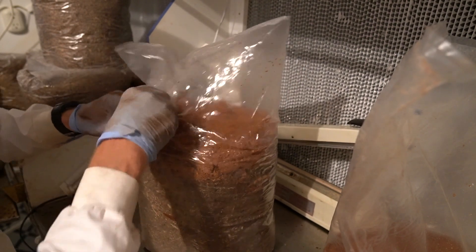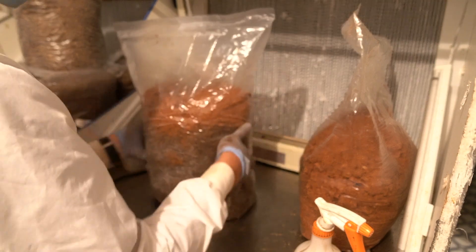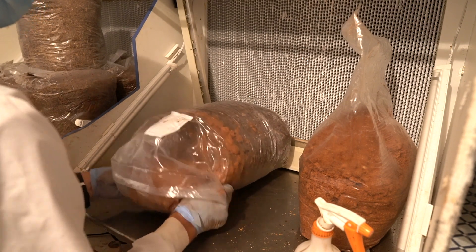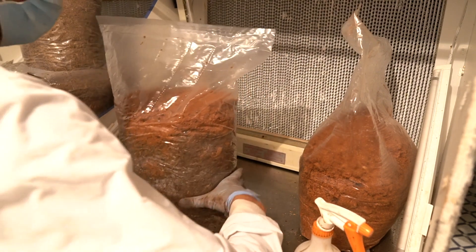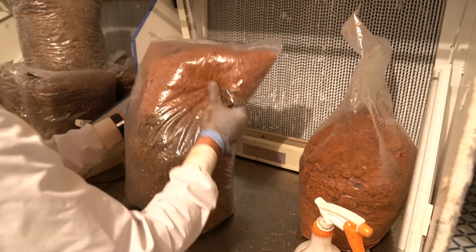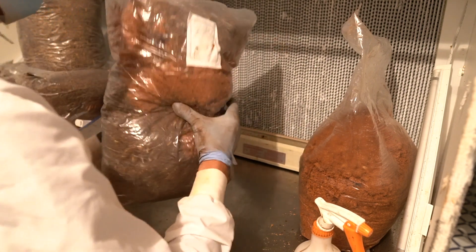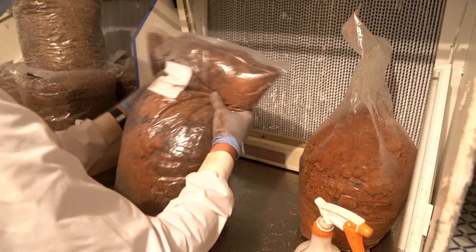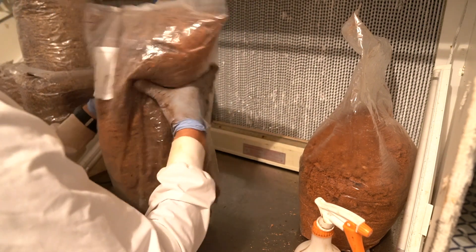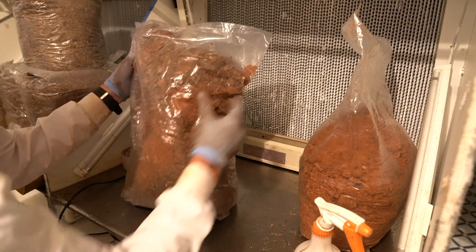You want enough air in there — even though you have filter patches, you want a little micro-environment inside so it has enough air to breathe and not suffocate. Now I'm just breaking up any clumps. The more powdered the spawn the better — you're using a sawdust substrate, so more powder means more coverage. My trick: start from the bottom and work up. Sawdust is more time-consuming to get even coverage than grain; with grain you just flip the bag and you're done. With sawdust I have to really work it — start at the bottom, work up, lay it down, bring it back up, work from the base.